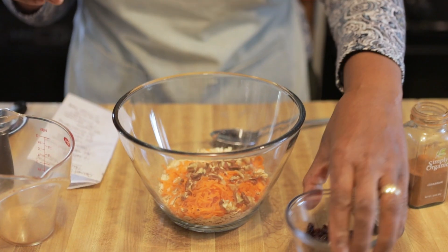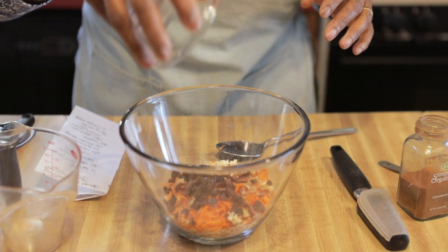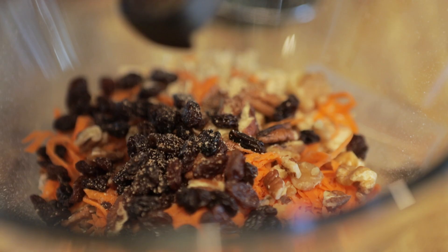Now, a normal carrot cake has pecans in it, but it could have walnuts. So, just to make it balanced, I put one tablespoon each of walnuts and pecans. As long as you put in two tablespoons of nuts, you're fine — you can even use your favorite nut. After the walnuts are put in the bowl, add two tablespoons of raisins, along with 20 scrapes of your nutmeg.